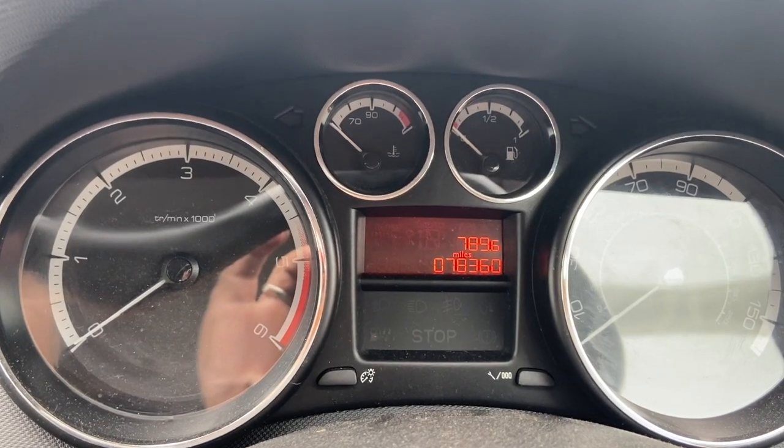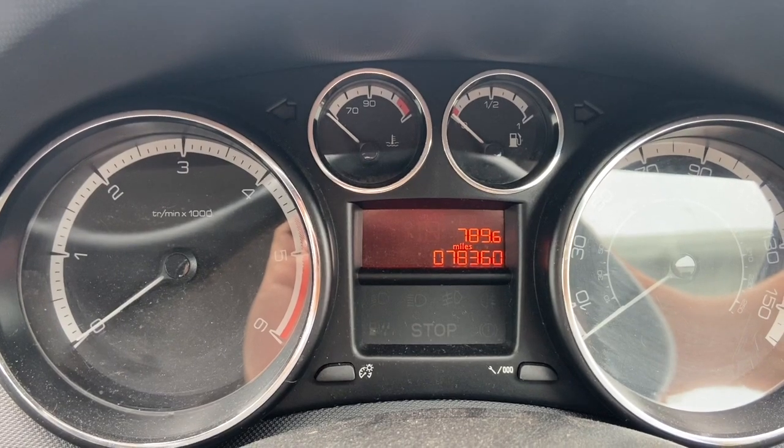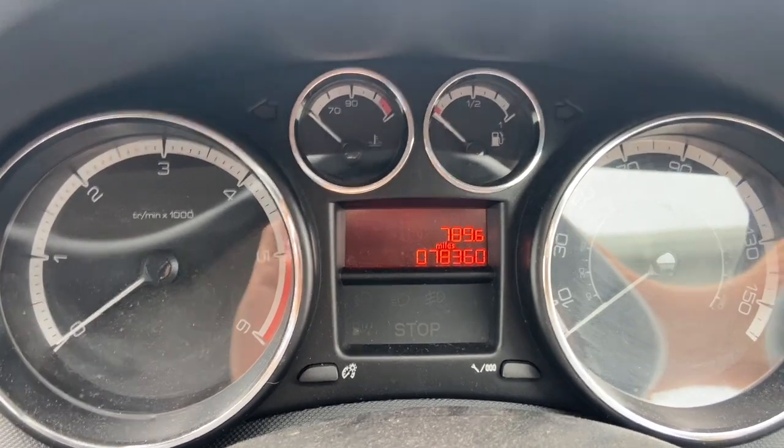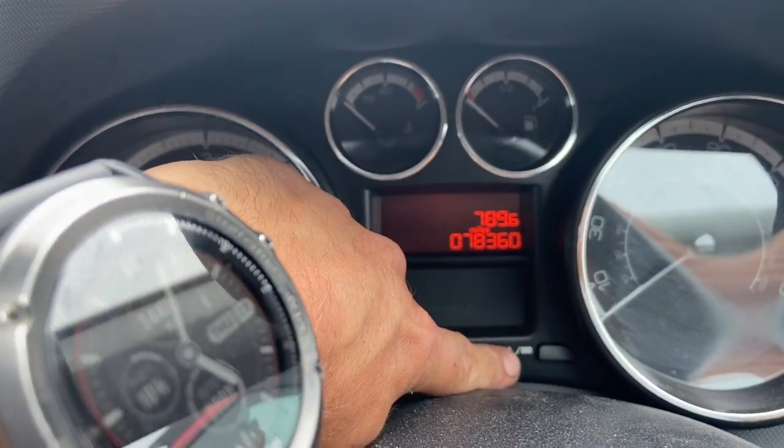Welcome to another video from DIY Daily. Today we're just going to show how to reset the service light on this Peugeot 308. All we're going to need to do is press and hold this button there while turning the ignition on.